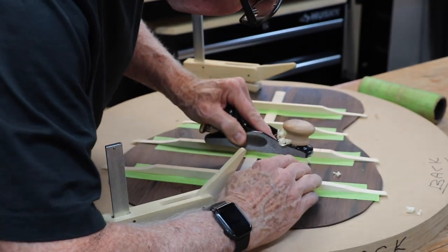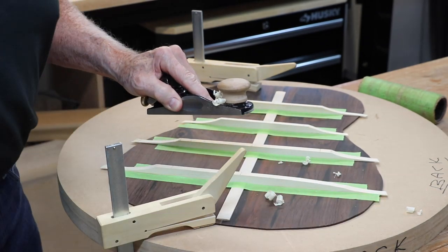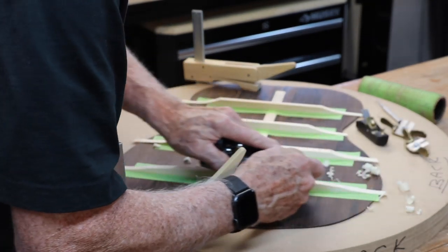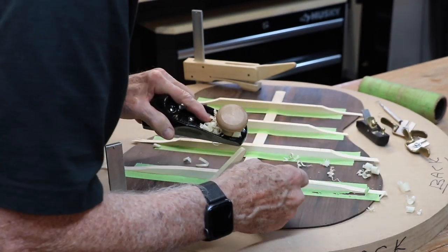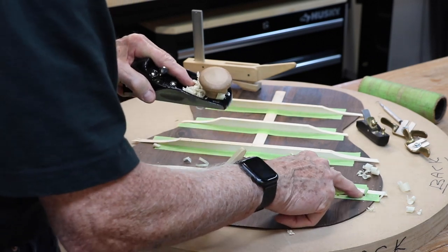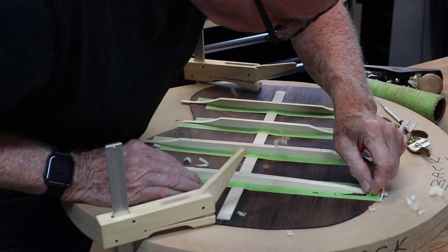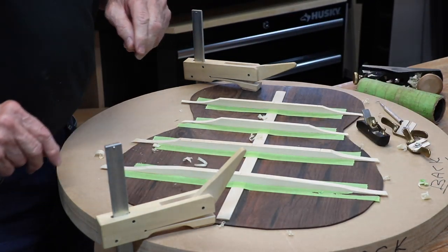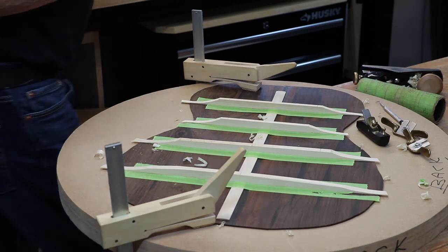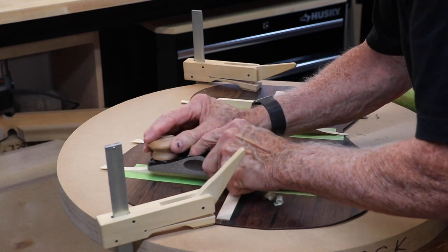That's looking pretty good, and then we're going to cut down there even more. Look at that — isn't it a good thing I had the tape there? There's a first. Let me get a little bit more tape right here, and I will see that it starts at about my finger.